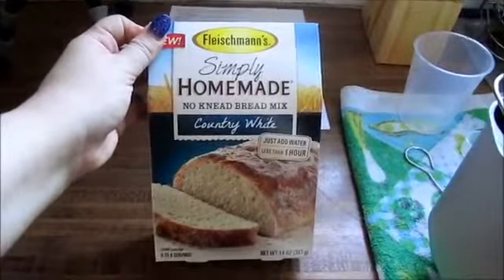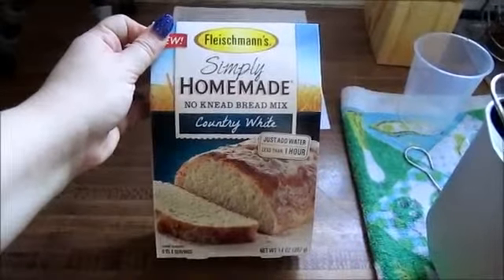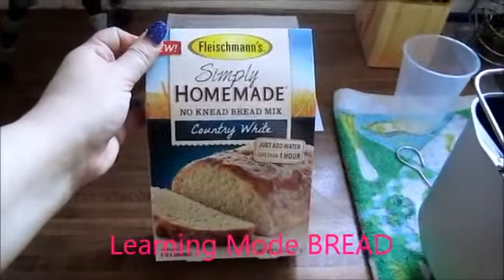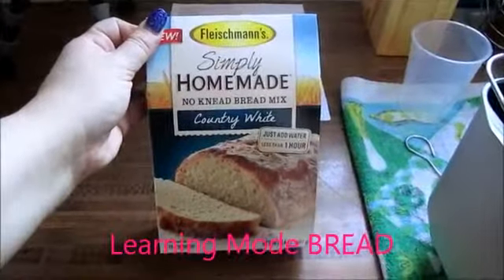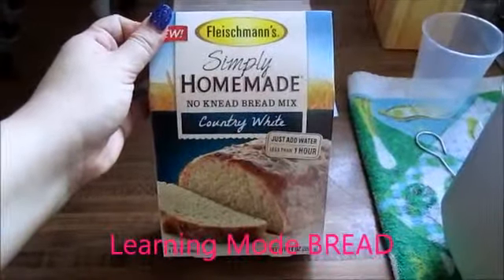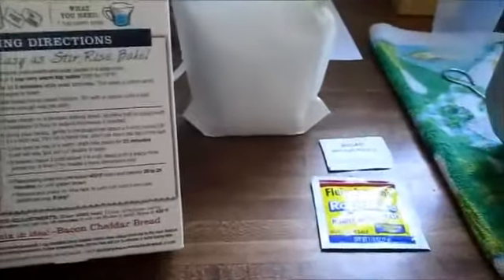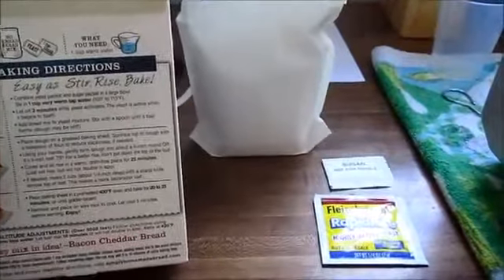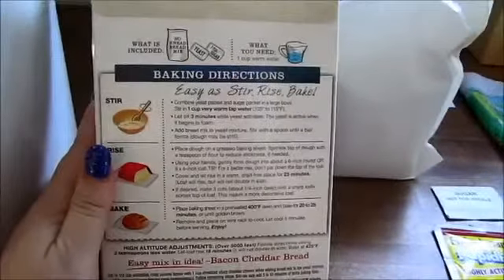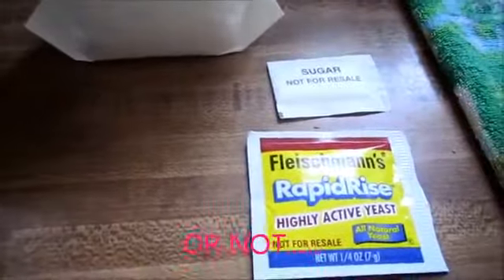I decided to use a bread kit for my first experience with the bread maker, figuring this would be like gamer level easy mode — learning mode. Learning mode bread. I've got my easy mode bread ingredients out of the box and the instructions said over and over again to follow the directions exactly in order, so that's what I'm about to do.